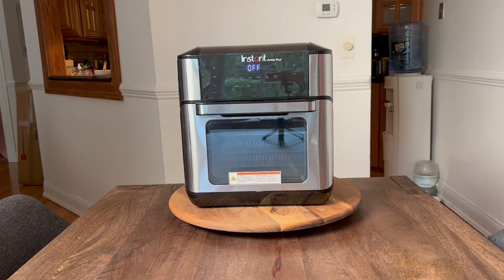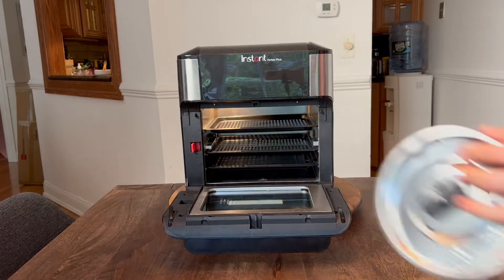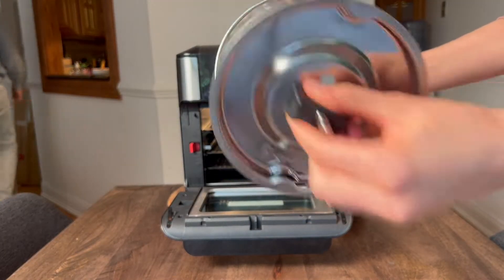Here is our Instant Vortex Plus 10 quart air fryer rotisserie and convection oven. It comes with one drip pan, two cooking trays, and a rotisserie basket which I am showing to you right now.